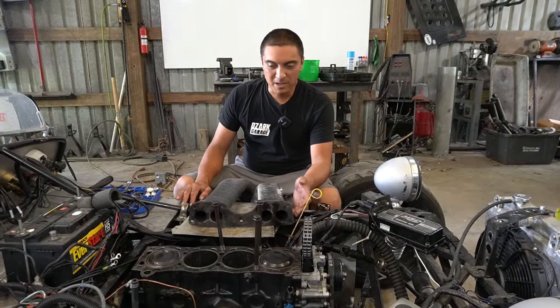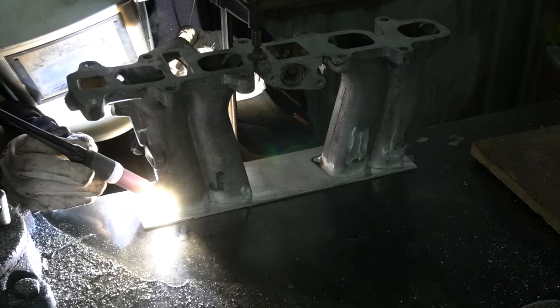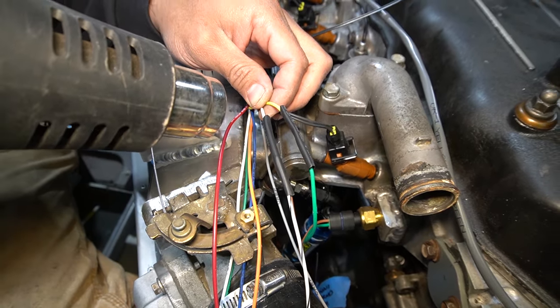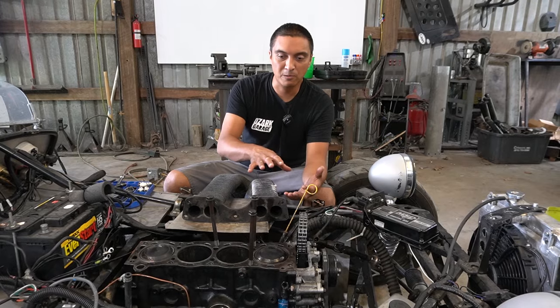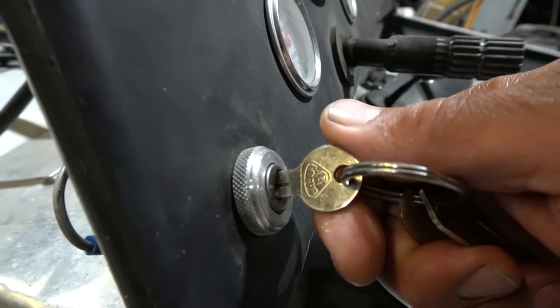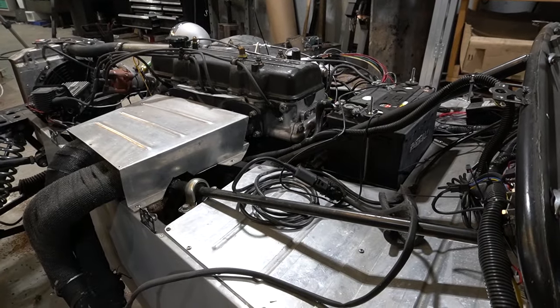It's been a while since we've worked on our Lotus 7 replica and the fuel injection. If you've seen the past couple of episodes, you know we're trying to put an AMP MicroSquirt fuel injection on this 22R engine using a variety of GM or Ford sensors and a Ford throttle body. I got the engine together and running at the end of the last episode, locked out the distributor for timing, and it ran and idled just fine.